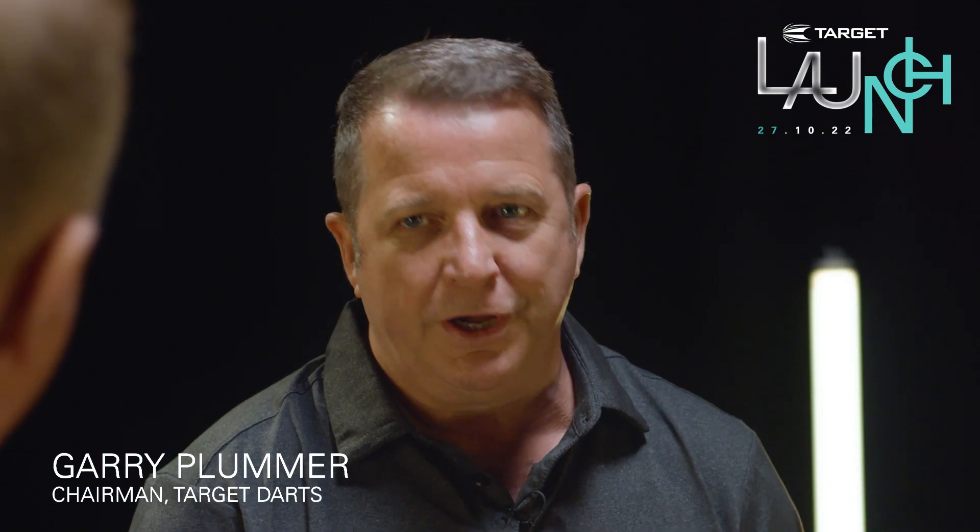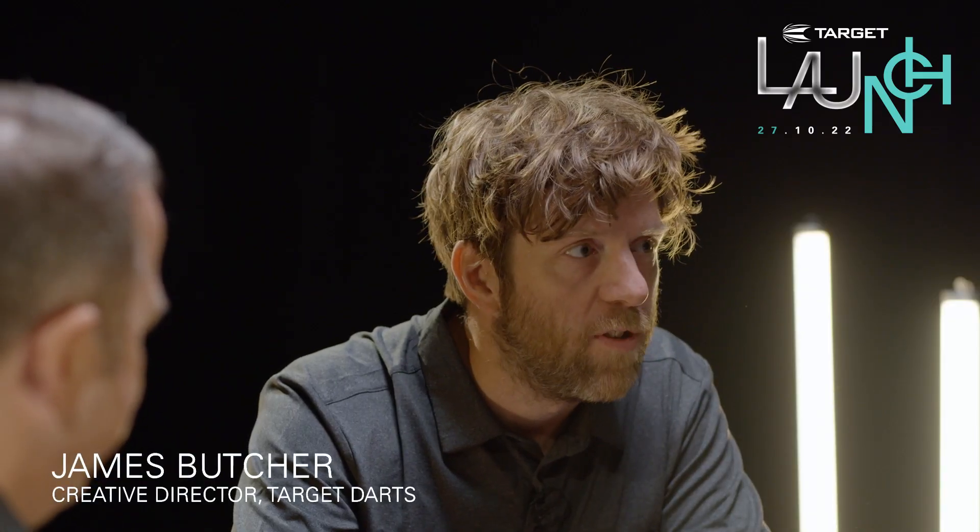We're here today to go on a journey through the evolution of the Elysian dart. Why create a concept dart? We were looking for a new dart, something special, something that had never been done before — what we believe darts should look like in the future. It's a great challenge for our creative team to really push boundaries and try to do something really incredible.